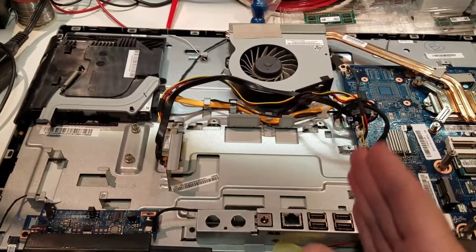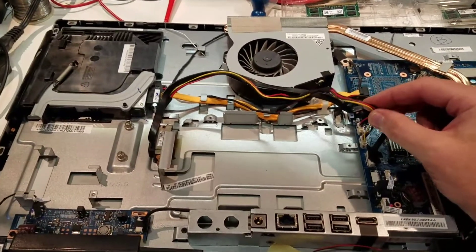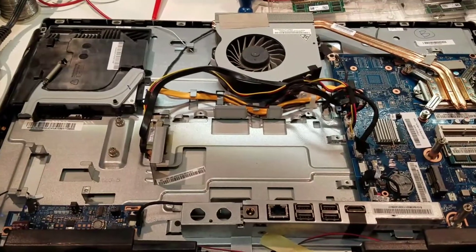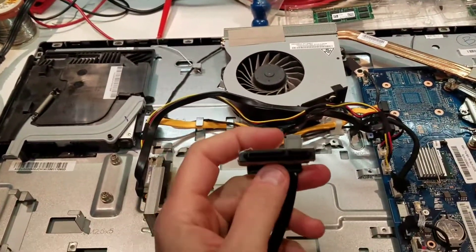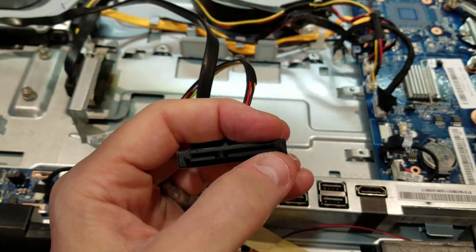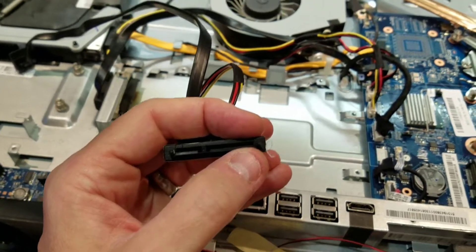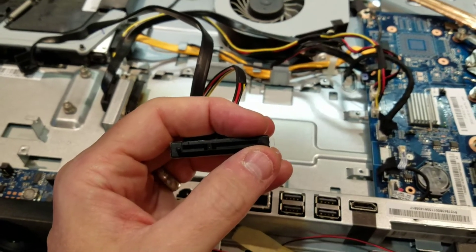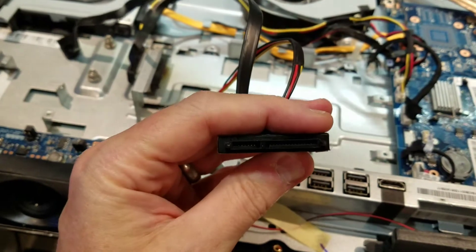I went sleuthing through the peripherals, reconnecting things one at a time. I found that whenever the hard disk power cable was connected back to the motherboard, it wouldn't boot and I'd get the click of death. Looking at the cable from my other boy's computer, I noticed on the power side there was quite a bit of corrosion internally. I thought the corrosion was shorting out the power rails, so I cleaned it out with some cleaner and a toothbrush.